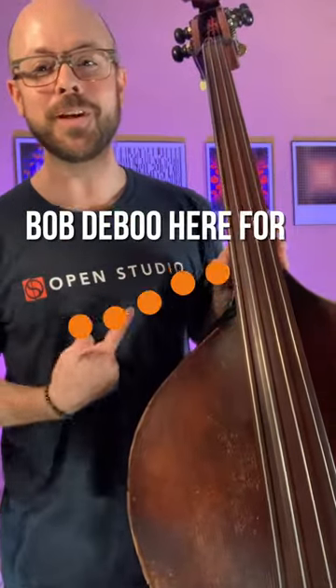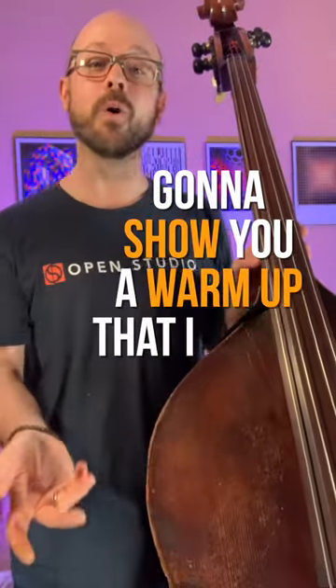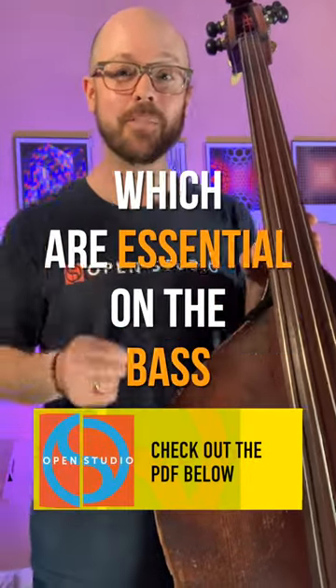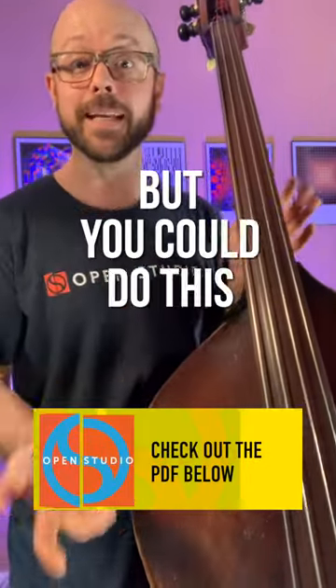Hey, what's up? Bob DeBoo here for Open Studio. Hope you're feeling all right. I'm going to show you a warm up that I really like to do that covers all four primary triad types, which are essential on the bass — but you could do this on any instrument.